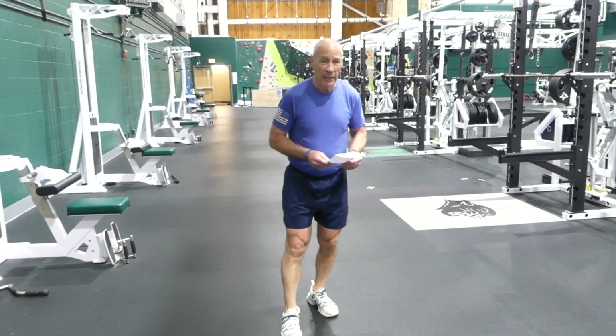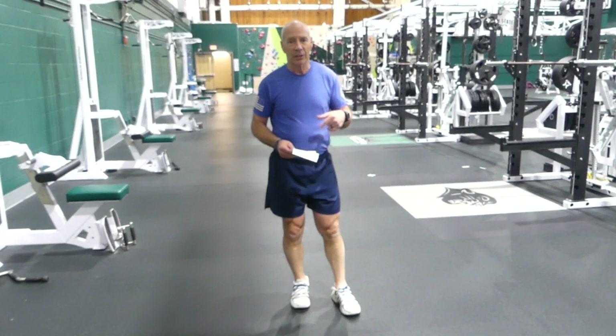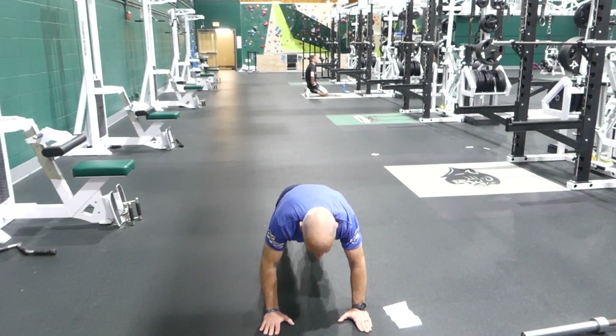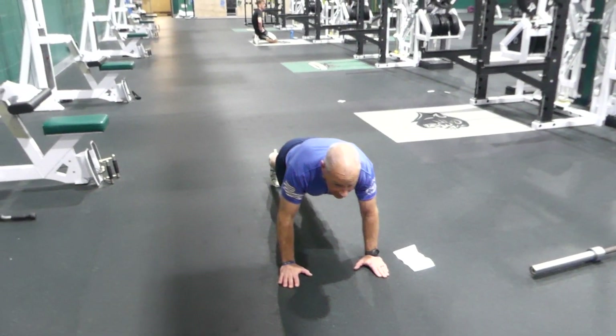We're going to do push-ups with a leg raise. If you can't, you keep your foot down, and if you can't do that, you put your knees down. Shoulder width apart — as you go down, you raise the leg behind you.